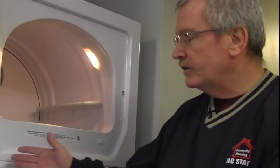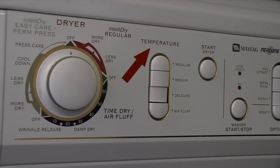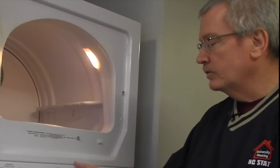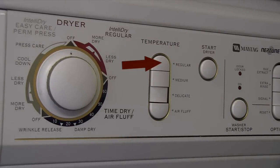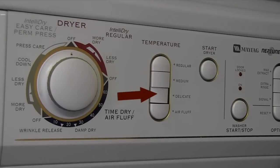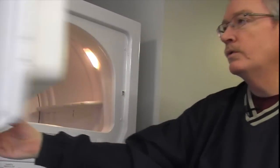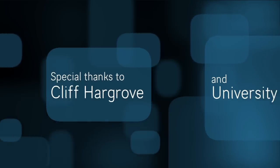Once you've decided which cycle to use, move over to the temperature selection. You have four options: air-fluff, delicate, medium, and regular. For towels and blue jeans, regular would be fine. For delicates, use a lower-temperature delicate cycle. Once everything is set up, make sure your lint filter is clean, shut your door, and hit the start button.